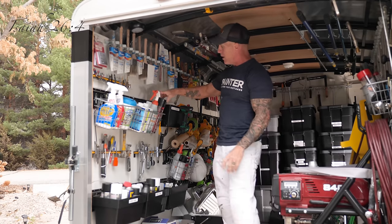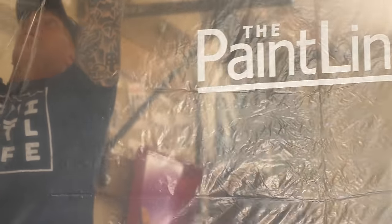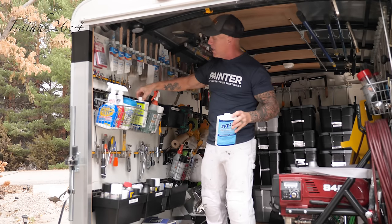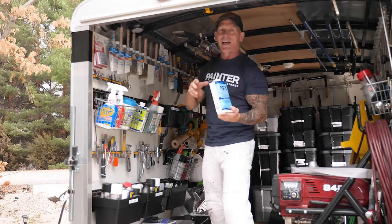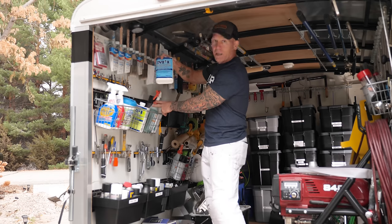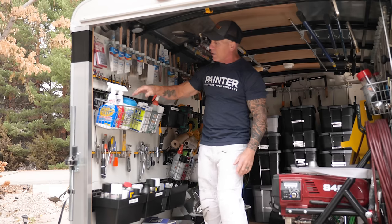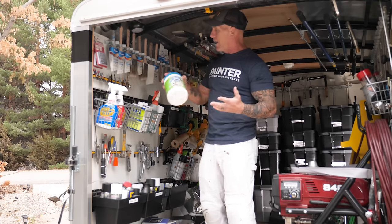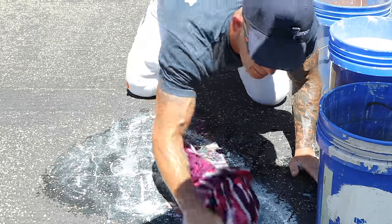In this basket I've got 3M Super 77 adhesive for hanging plastic when making spray booths. I've got latex extender additive for hot days — you put it in your paint so it dries slower and eliminates brush strokes. I like deglosser for cleaning and deglossing trim when spraying interior trim. I also have degreasers and paint wipes in case of an emergency or if I need to clean something.